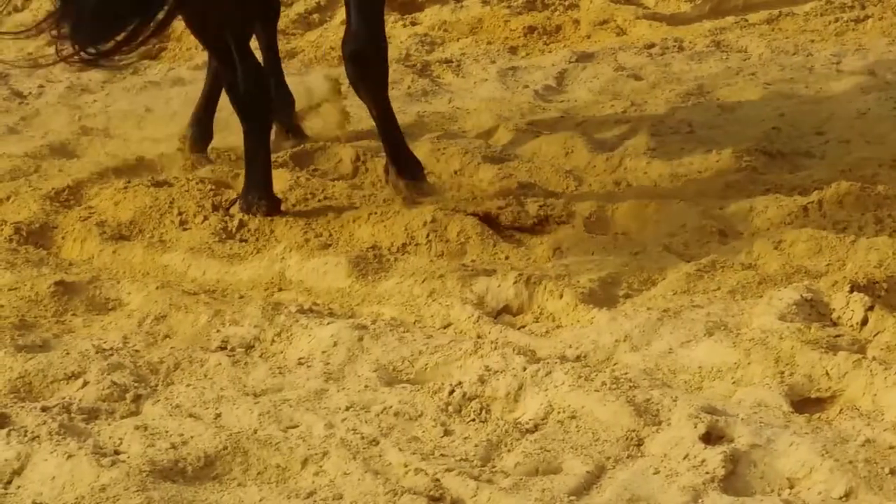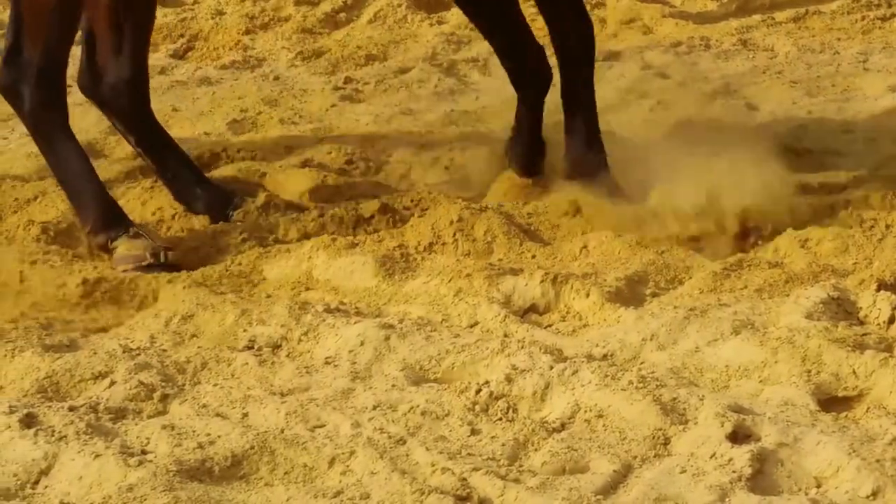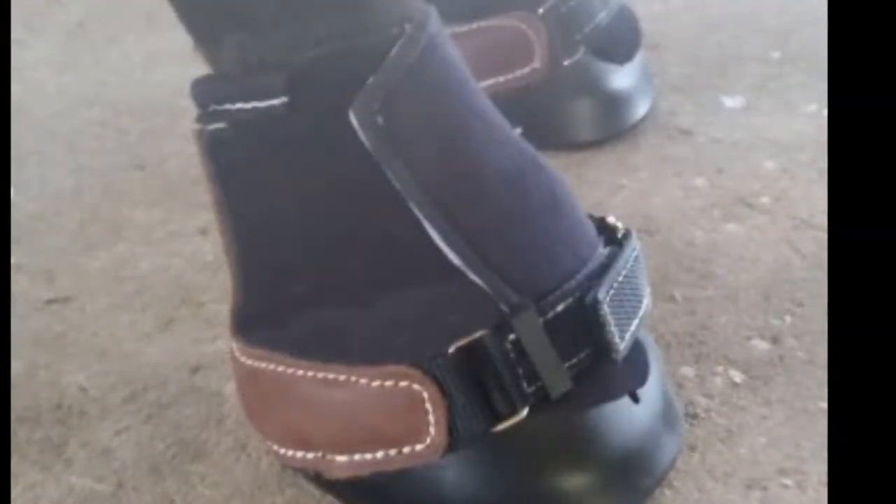What we really need is a solution that can be easily customized for a horse's comfort, support, and protection. Now with Freedom Boot, you can.